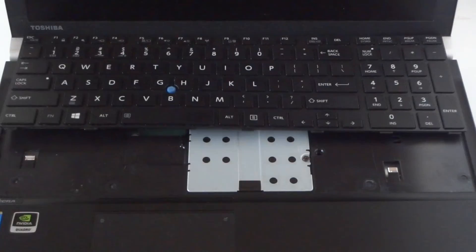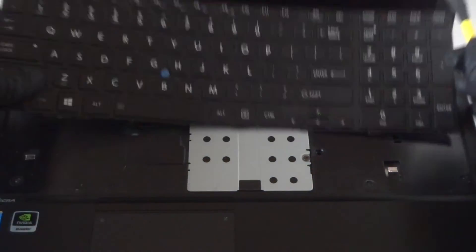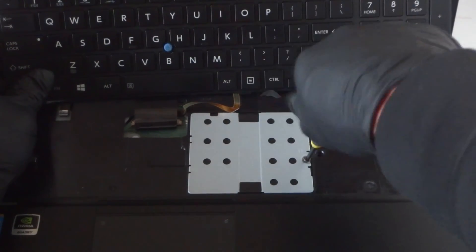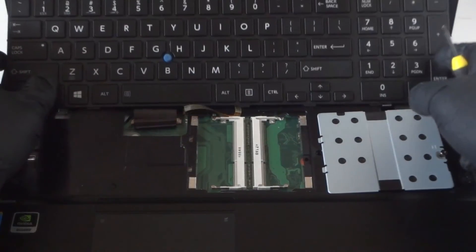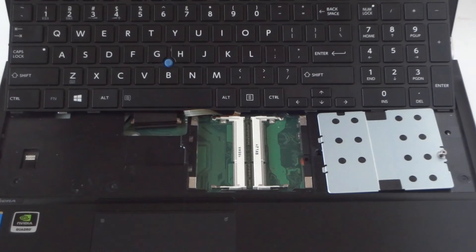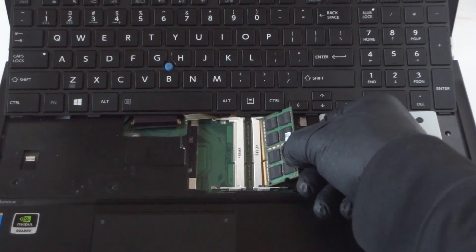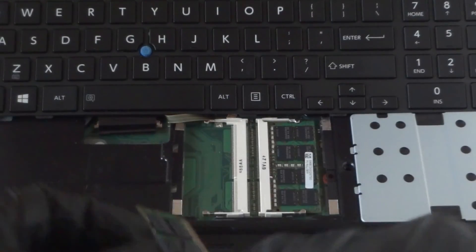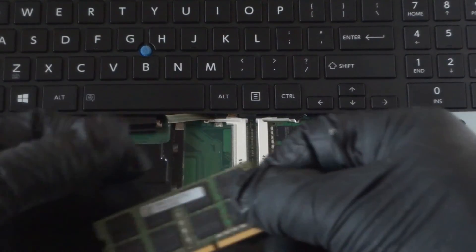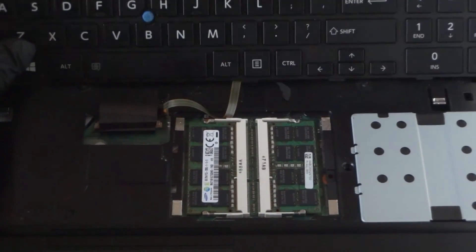Just lift it up and it comes right out. This is where the memory cover is, so we're going to add to the two slots here — we're adding 16 more gigs, so that's 8 gigs per slot. Here's the memory right here — we have 8, another 8 right here, and here's another 8 for the last one.